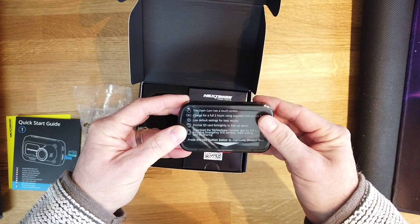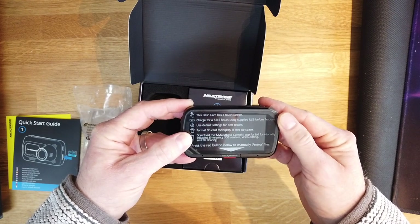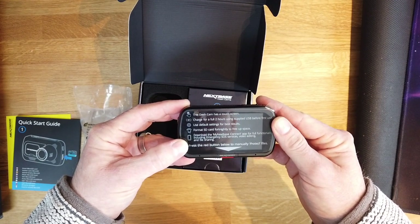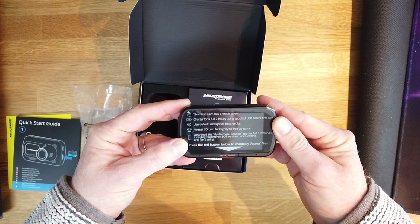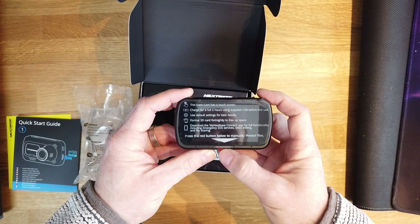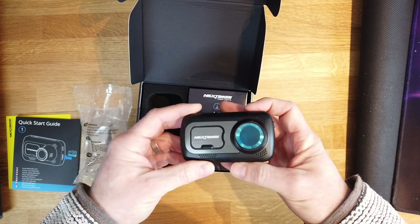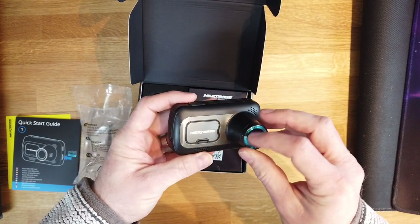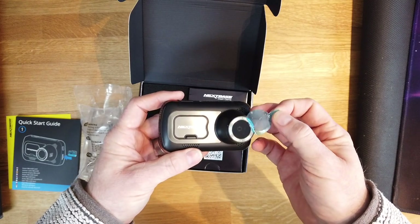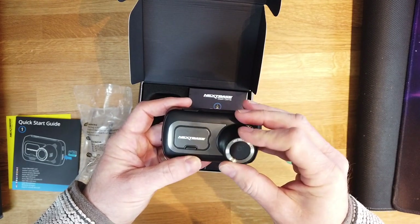This dash cam has a touch screen. Charge for two hours with the supplied USB before first use. Use default settings for best results. Format the SD card fortnightly to free up space. Download the My NEXTBASE Connect app for full functionality including emergency SOS services, video editing and file sharing. Press the red button below to manually protect files — so if you do see something or have an accident you can press that button and it will automatically protect the required files. There's also a polarising filter on the front lens.